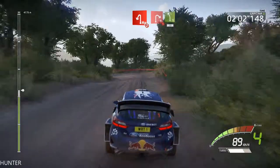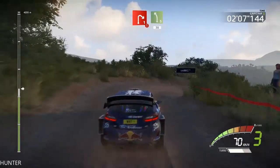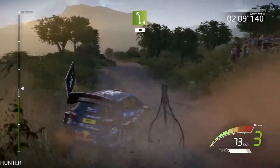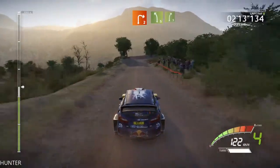And hard brake, right 1, and left 5, 30. Right 2, into left 5, and right 5.